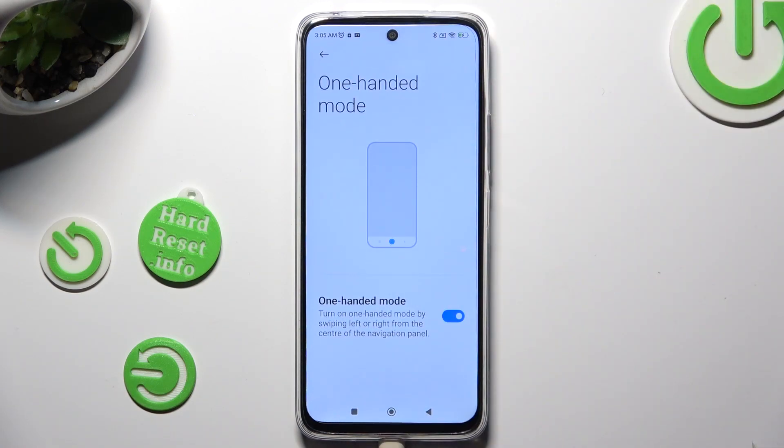Lastly, to disable One-Handed Mode completely, tap on the same toggle.